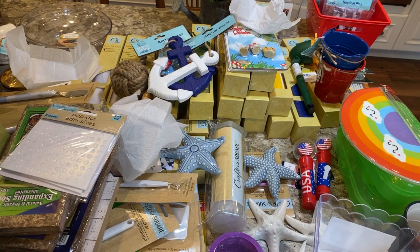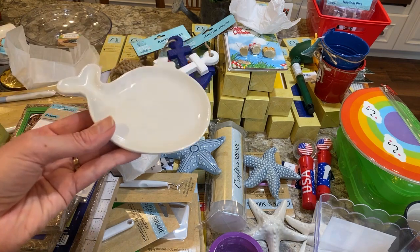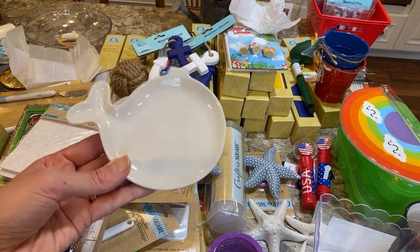They had two colors of whale dishes. You can put something on them with your Cricut and use them for soap — it doesn't have to be bar soap, you could also put a liquid soap dispenser in there.